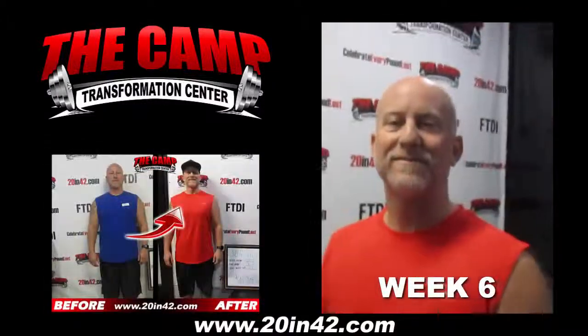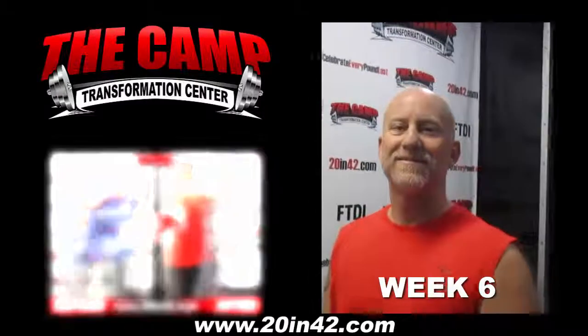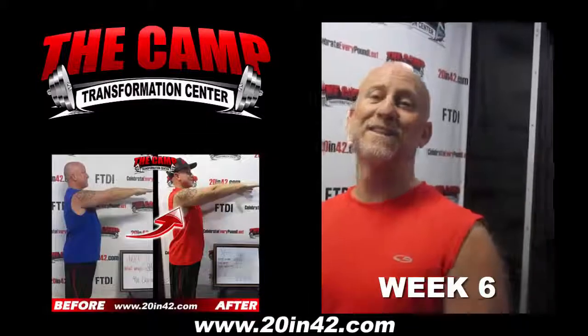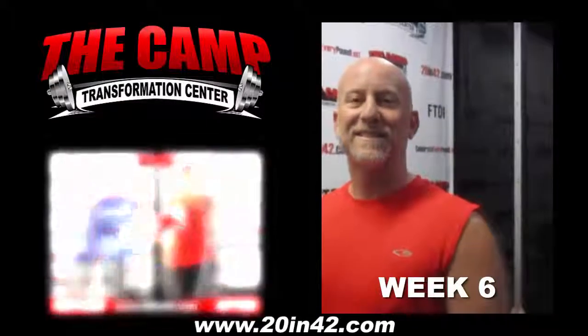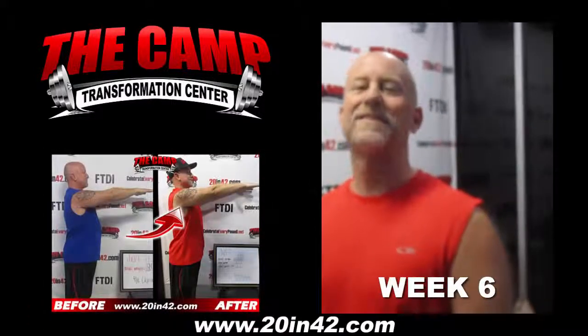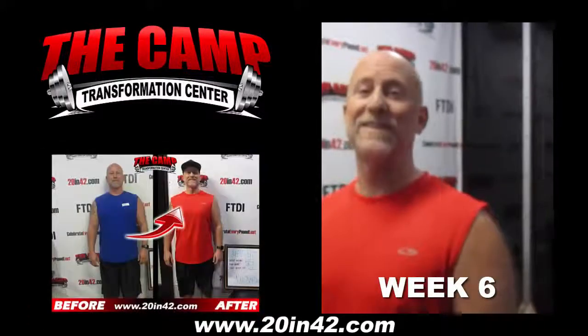We're here with Jeff for his final weigh-in for the 9-11 20-pound six-week challenge. Hey Jeff, how are you doing? Good morning. Wonderful, thank you. Alright, so we have your starting number at 209.7. We want to see that scale hit 189.7 or below. Are you ready? I think so. Let's do it.